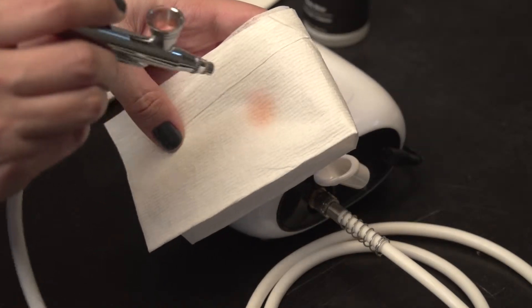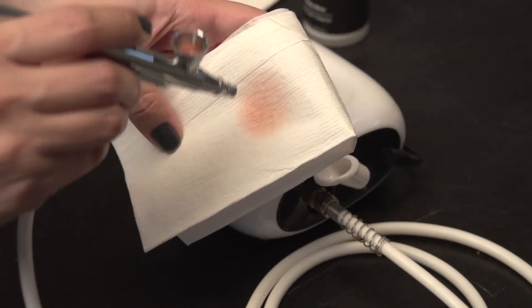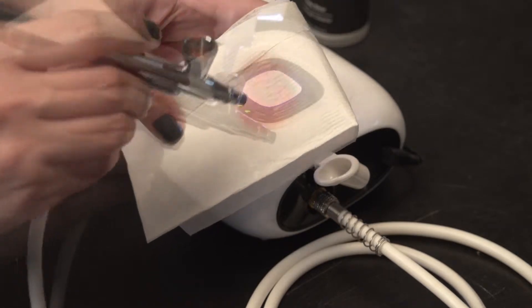To begin cleaning, start by spraying out any leftover product. Once removed, apply three to five drops of cleaner into the cup.